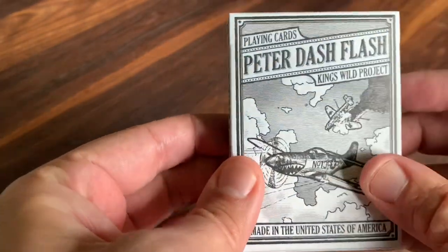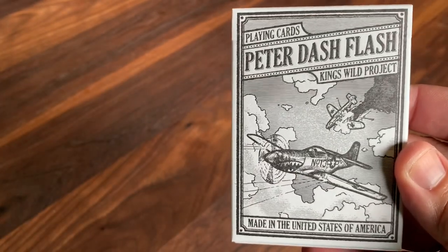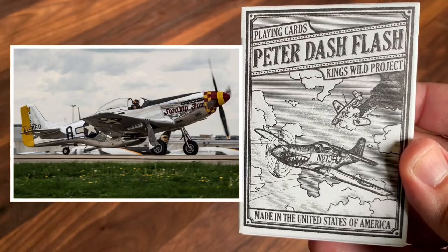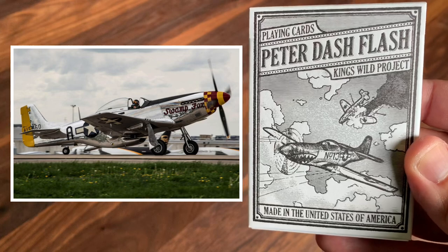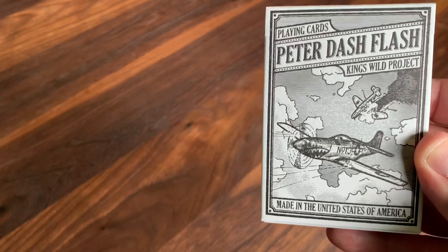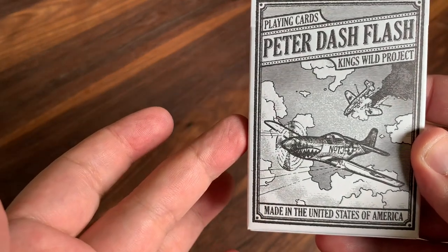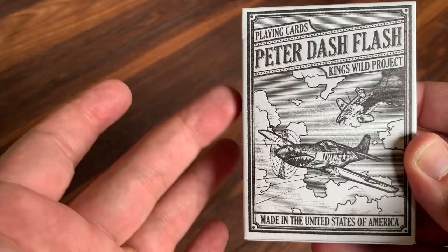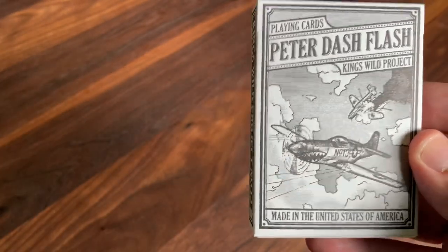Starting with the name of the deck: Peter Dash Flash. Kind of an unusual name. That's actually the nickname for the P-51 Mustang, which is one of the fighters that was flown during World War II and into the Korean War. It was used as an escort plane for bomber missions and one of the more popular planes during that era, particularly during World War II. So that was the plane that inspired both the name of the deck as well as some of the designs that we see here.